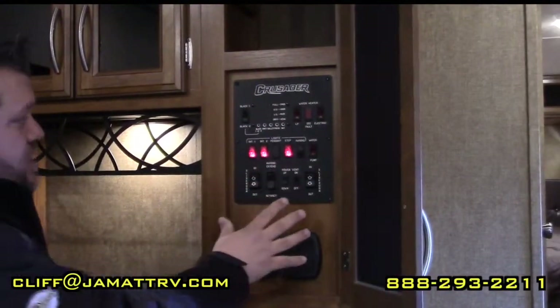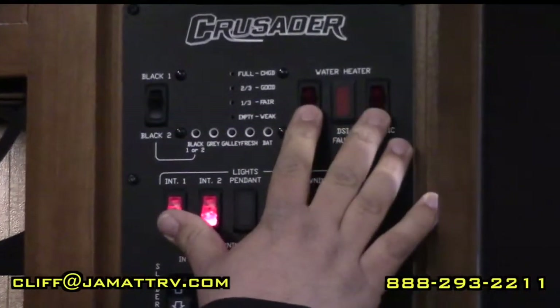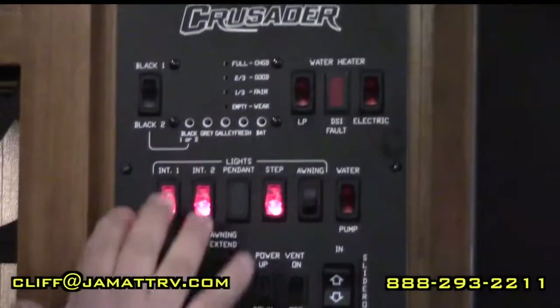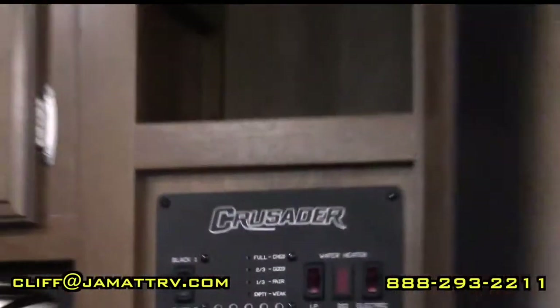Right here is your control panel in the kitchen. All your hookups are right here — you're going to have your gas and electric side for your hot water heater, all your lights, all your slides, your awnings, all that stuff right here. There's even more storage up top as well.